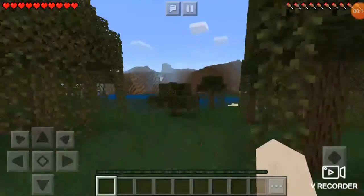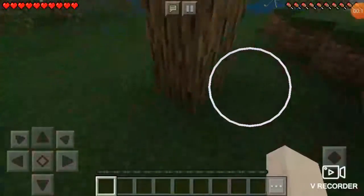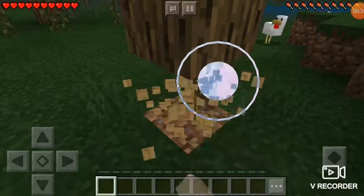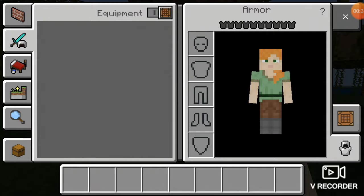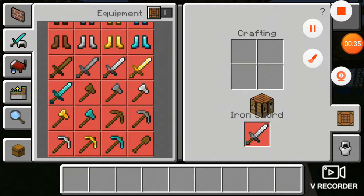What we're going to be doing is just showing you an easy step on how to make a sword, or really anything. We're going to show you how to make a stone sword or iron — I don't really know.